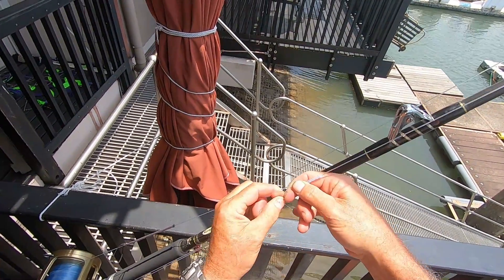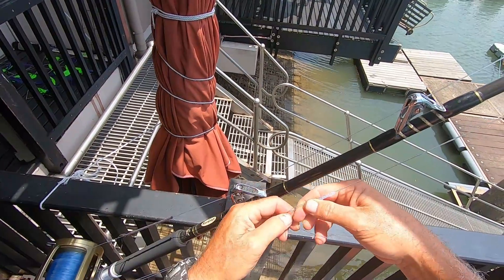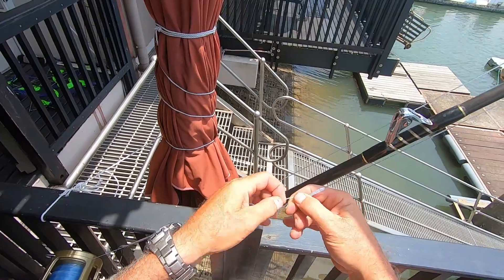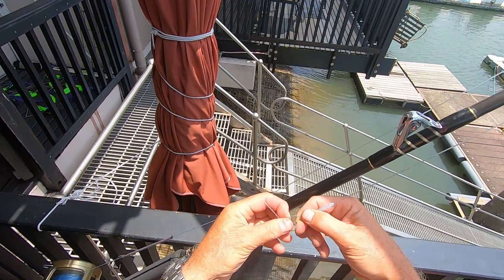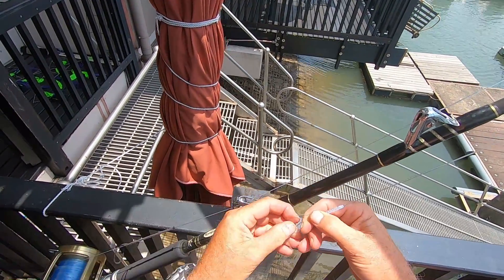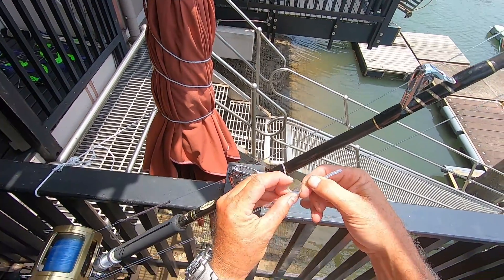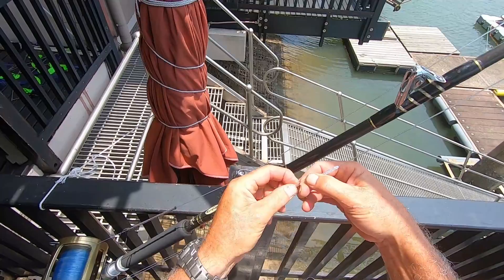You can see I've got my index finger in there, and then I go around — that's actually seven, that's fine. And then I go through where my finger is, through behind where my finger is, through there.